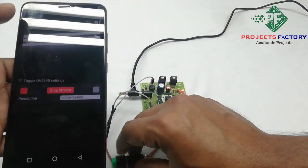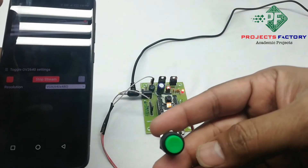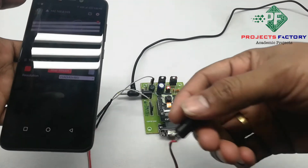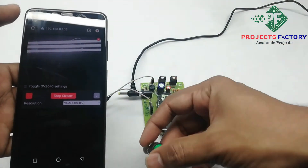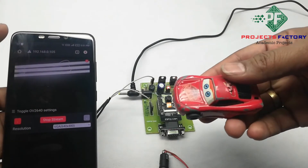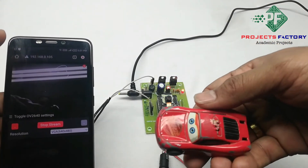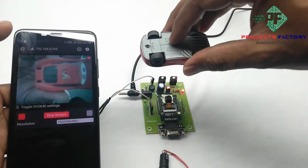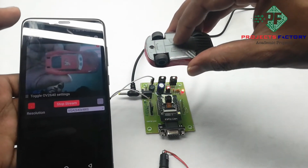Here by pressing this button, the camera will take a snap and store it in the SD card. Now we have to see this. Here we have two objects. Now press the button.